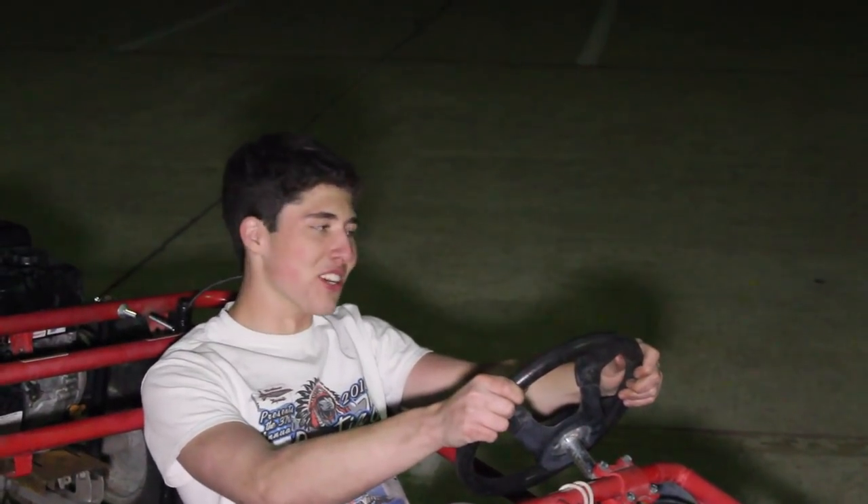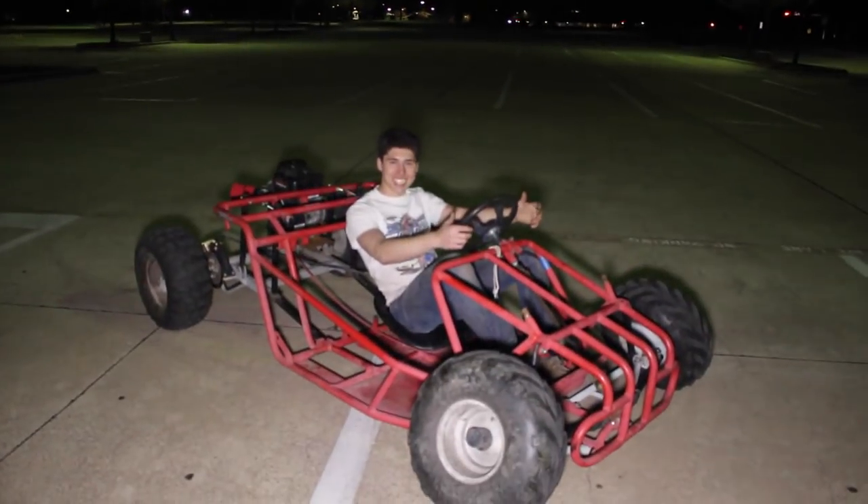What's up guys, in this video we paint the off-road go-kart. Just kidding, we slam it.